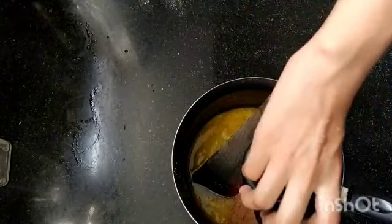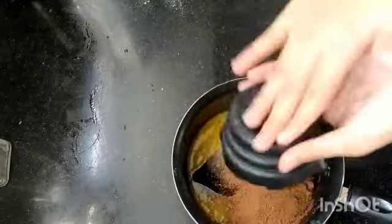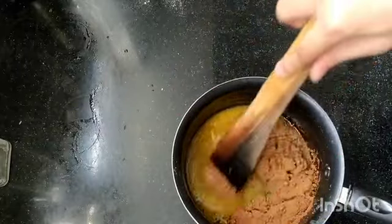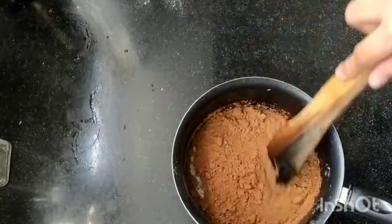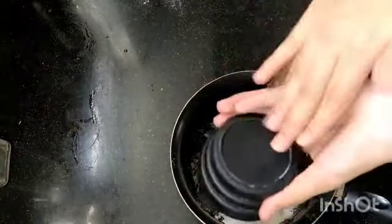Now we're going to add our cocoa powder. I like a lot of cocoa powder, that's why this recipe contains a lot of cocoa. I like that really rich, dark cocoa type of flavor. But if you don't like that bitter thing, you can go ahead and add a little less.